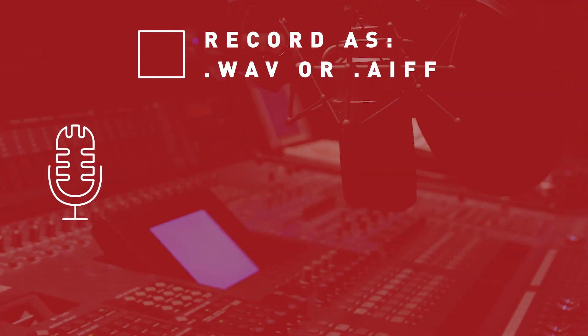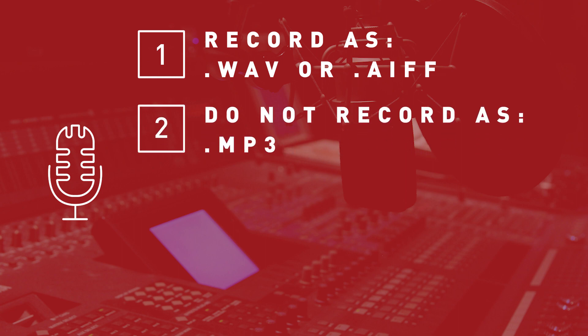Here are some best practices to consider when using external recorders. Set your audio to record as a WAV file or an AIFF file. This format will give you the highest quality audio. Do not record as an MP3 file because MP3 files are compressed, lower quality versions of your raw audio.